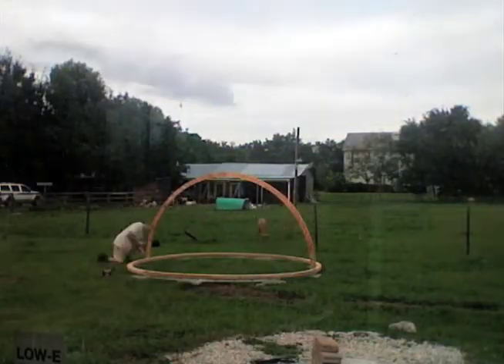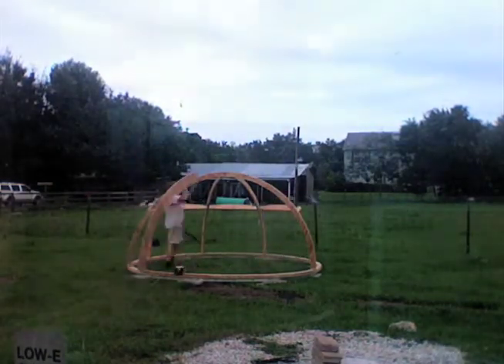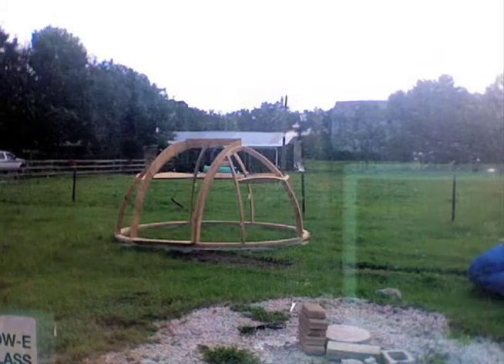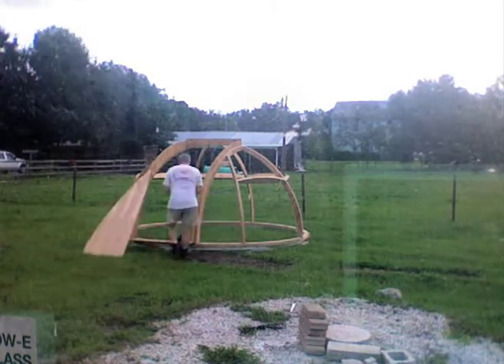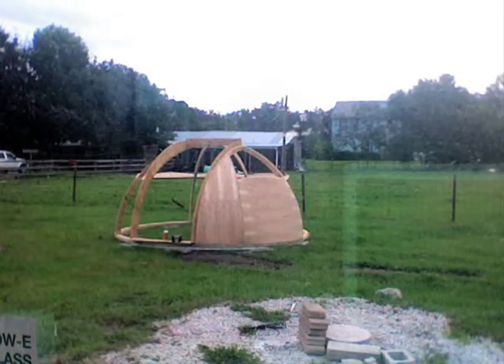Like the dome support ring I showed you earlier, the ribs of the dome are made from laminating many arcs of three quarter inch plywood. Then the individual ribs are put together with steel angles. After assembling all the dome ribs, the pre-cut plywood skins could be attached. I used numbers and registration marks to make the assembly easy and quick.